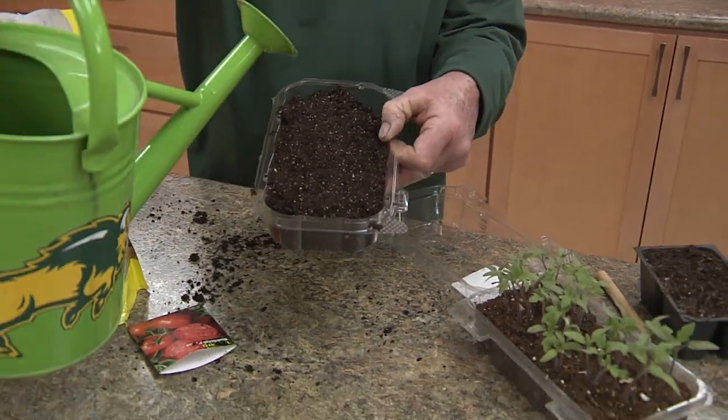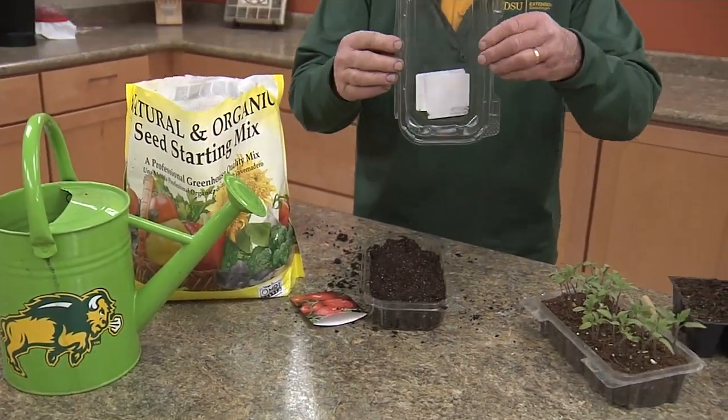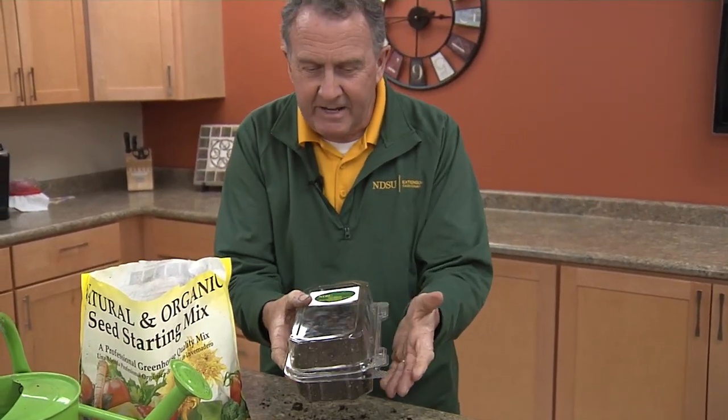Then firm down with your hand. Next we'll water that seed tray thoroughly. Then we can put the cover back on and it makes a nice little greenhouse.